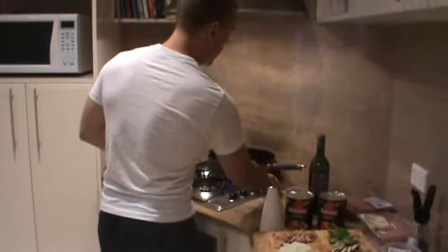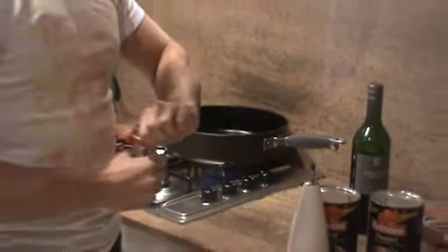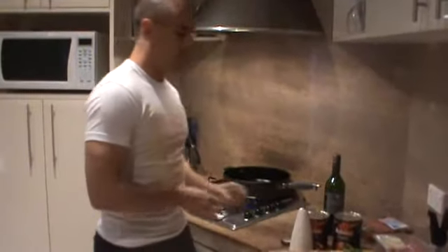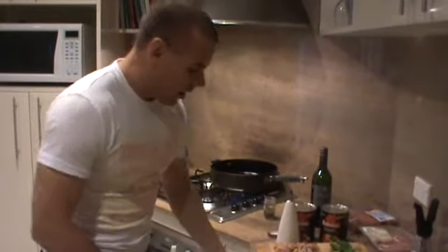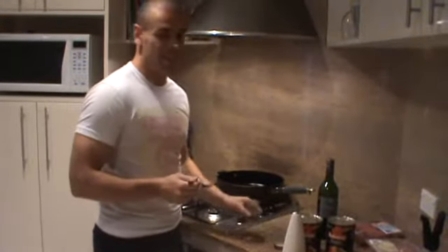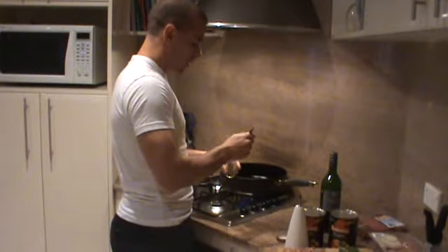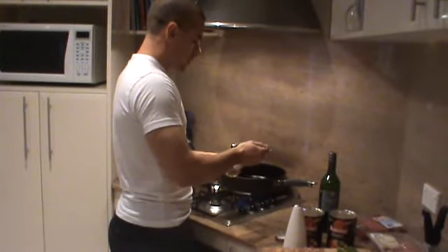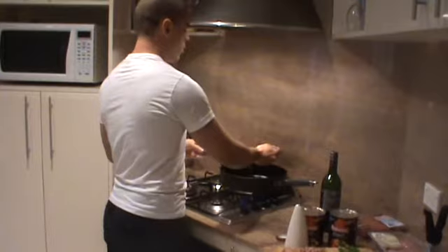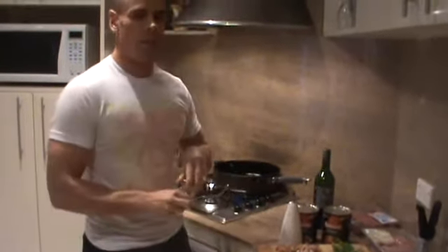So we're going to turn our pan on with a little bit of oil. Now the reason we put anchovies in a lasagna is because it gives it a base of flavor. You're probably thinking of your typical anchovies on pizza and thinking that's disgusting, I don't want anchovies in my lasagna. Well it works a little differently with a lasagna because you're not having these huge great big anchovies in there. The whole point is we disintegrate them.